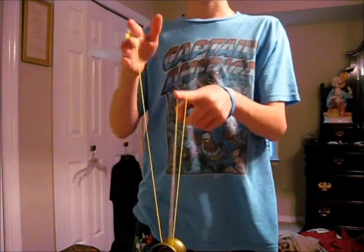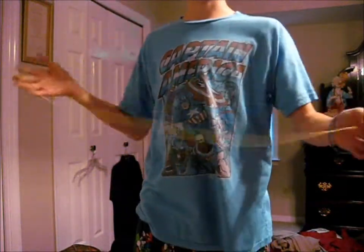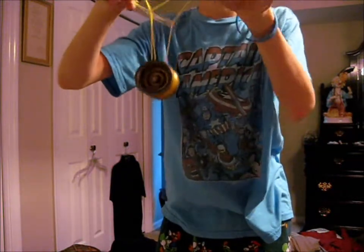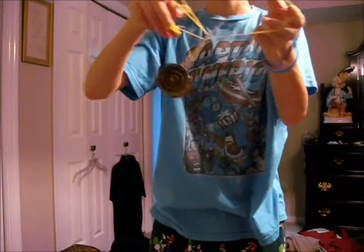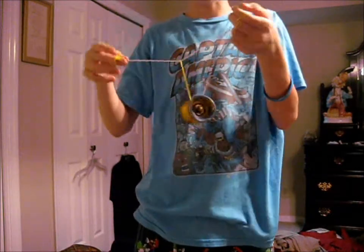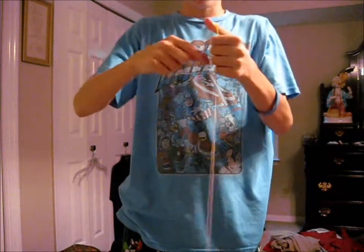My yo-yo kinda just caught the string there because it's holding a lot of layers of string. When you want to shimmy it, you don't want to do it unevenly like that because it'll catch the string — you want to kind of evenly do it so that it doesn't mess it up too bad. So: all the way around, finger in that loop, unwind that one, swing that yo-yo onto that string, and into a green triangle.